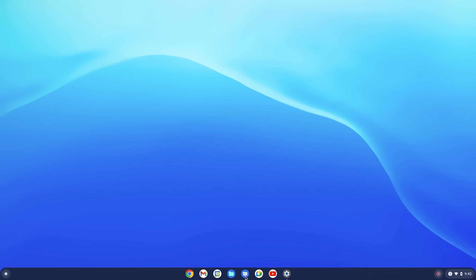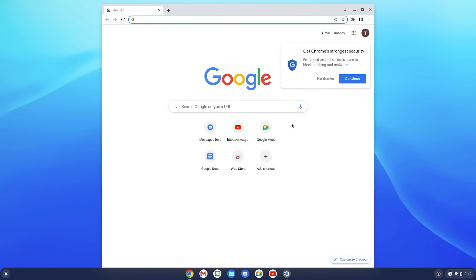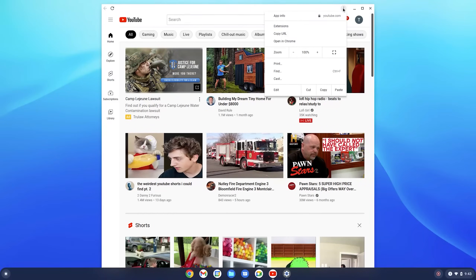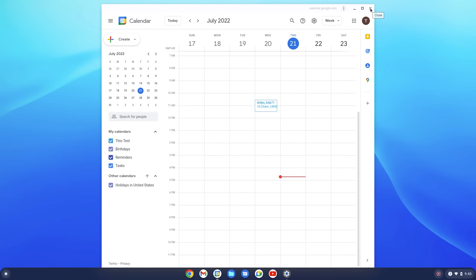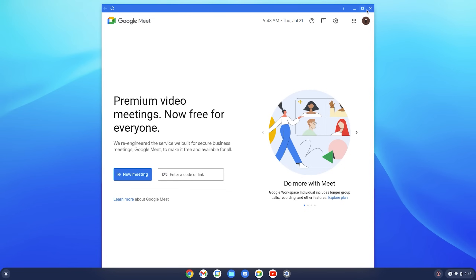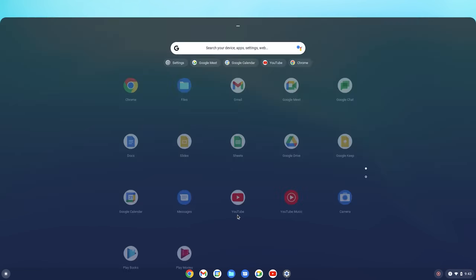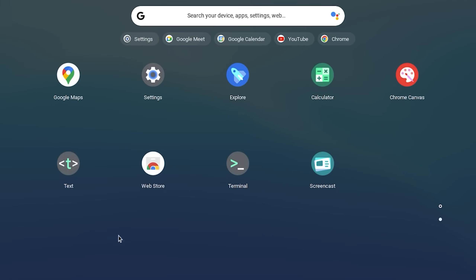Pre-installed on the computer there's a bunch of Google apps. So Messages — if you have an Android phone you can basically text from the computer and it'll sync. There's the Chrome web browser, quite obviously. There's also a YouTube app which interestingly doesn't just open a Chrome window with YouTube — it's a YouTube app in itself. There's also Google Calendar, Google Meet, and some other stuff. If we go back to the start menu and expand it, we can see all the apps installed. The first page is mostly Google Docs apps and services, and the second page has more tools.